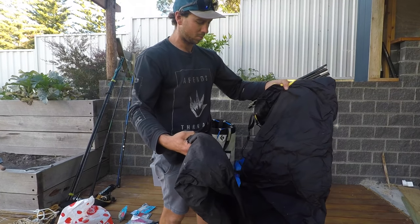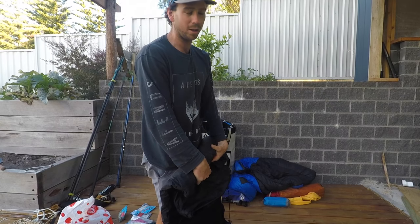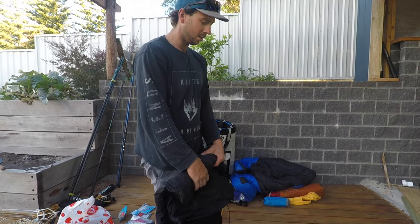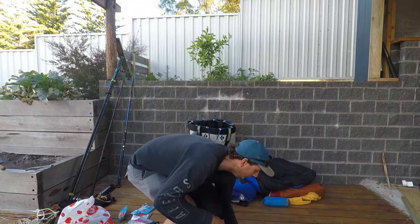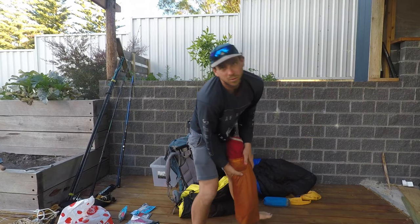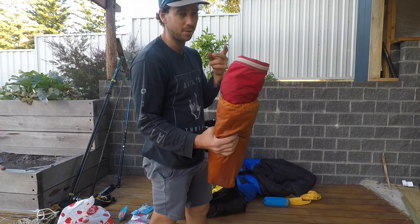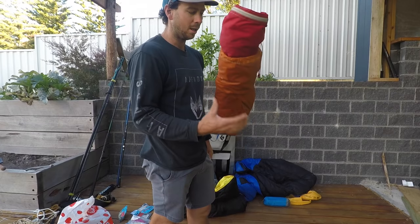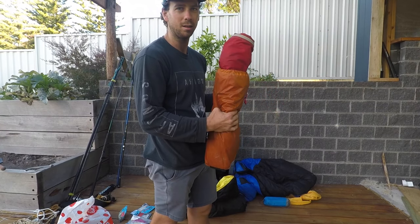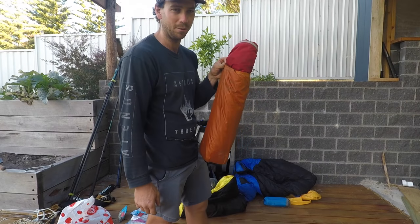Sleeping-wise, normally when I'm going with Dane we've been using a Bibbler I-Tent. It's very expensive but I bought it secondhand really cheap about 10 years ago — it's overkill, like a mountaineering tent, but because I have it I use it. Dane's just recently bought himself a bivy bag, so because he's got that I'm going to take this guy here — it's an MSR Hubber, a little single-man tent. I've had that again for about 10 years. It's not waterproof anymore so I probably need to fix that up, but I think we've got good weather so I'm going to risk it. It's about 1.2 kilos.